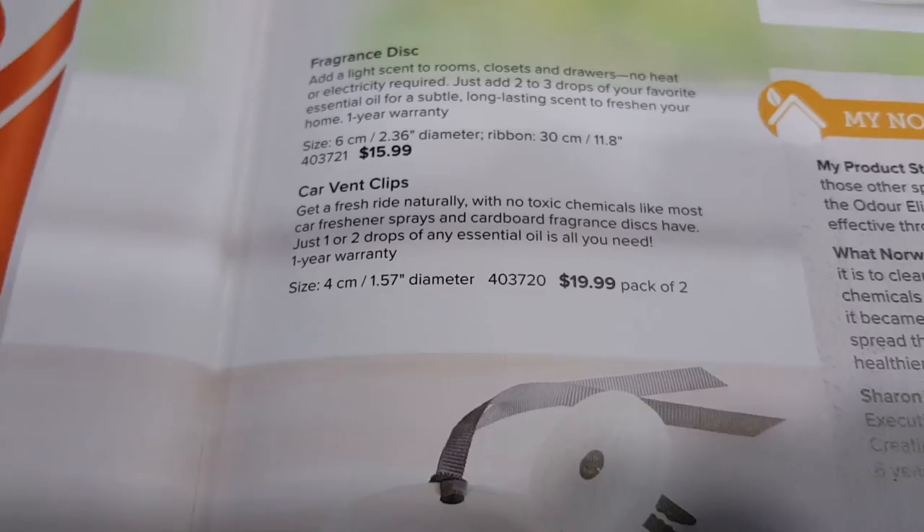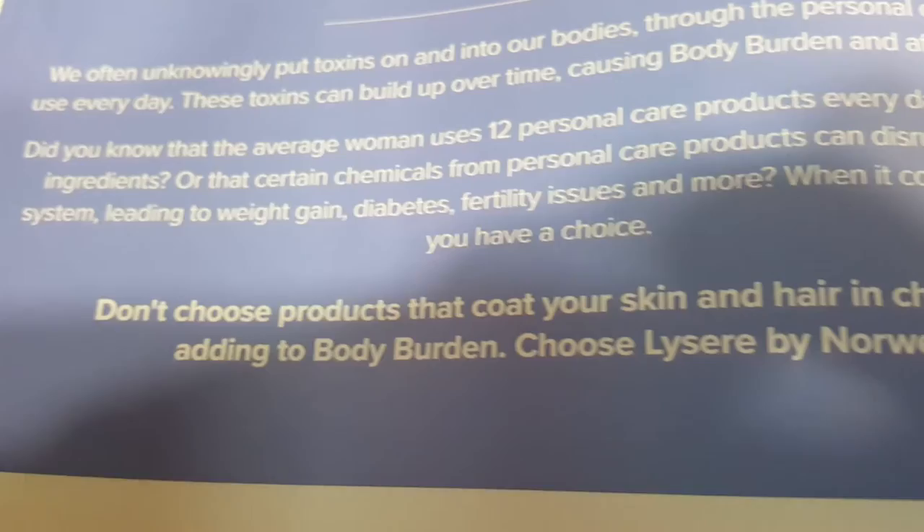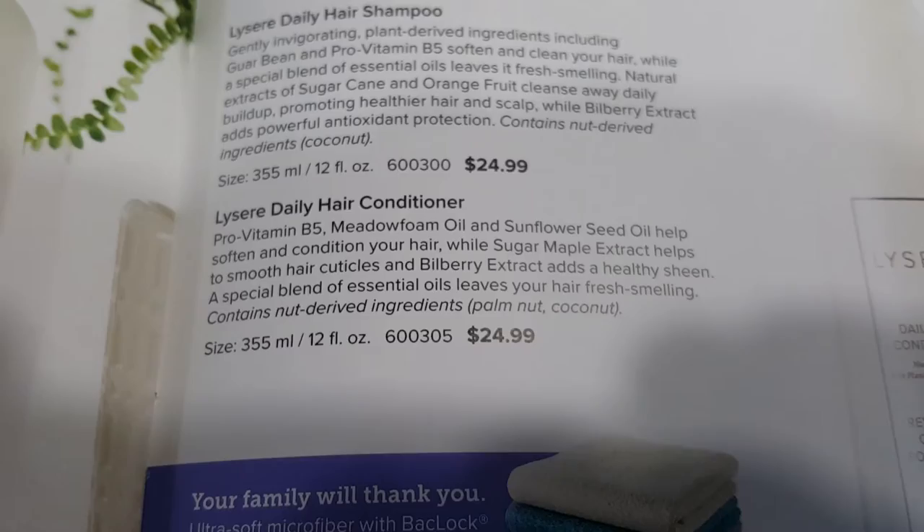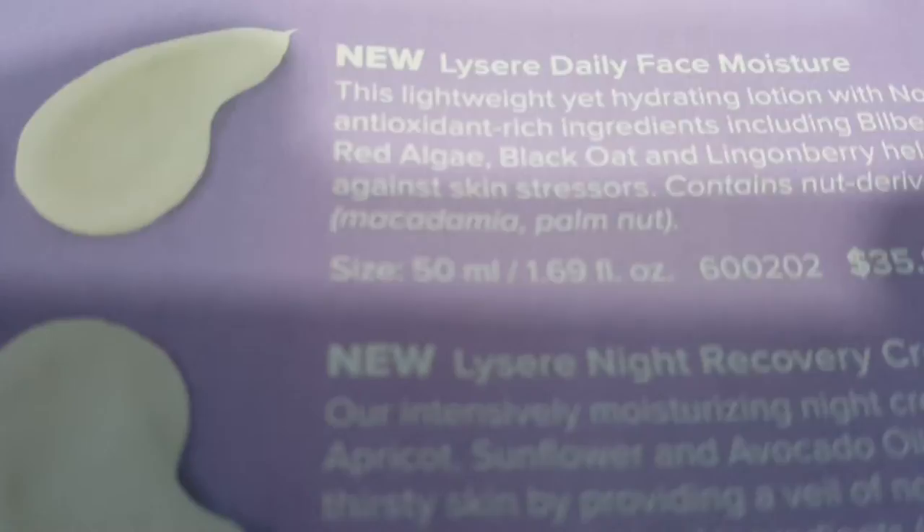There's also a fragrance disc, plus products for your hair and body: body lotions, hand lotion, body washes, body polish, shampoo and conditioner, body packs, and cloths. New products for moisturizers are also featured.